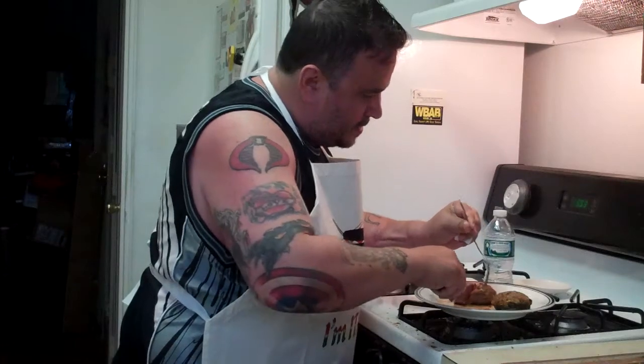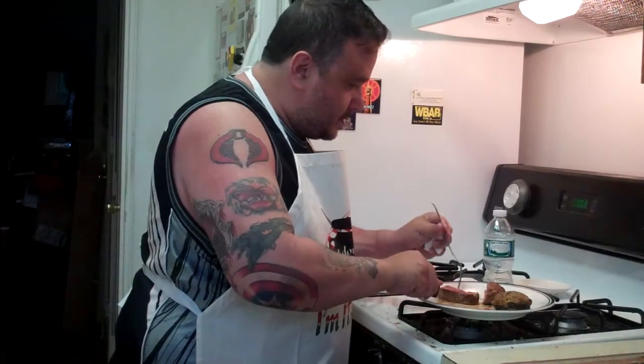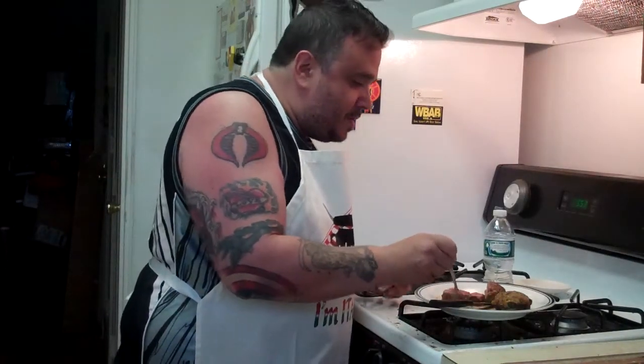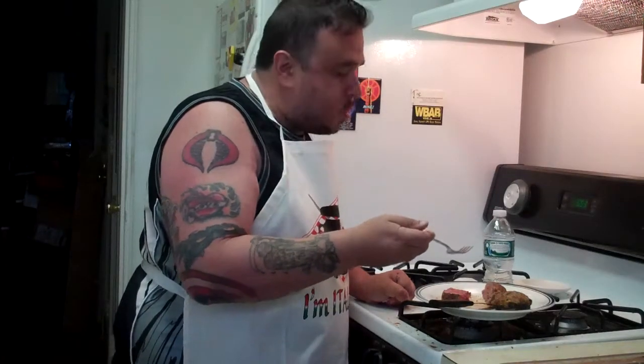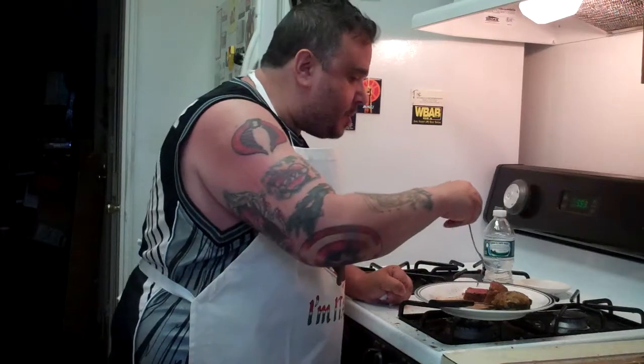He can't be that bad. He's from Woodlawn, but hey, it's not his fault. All those Woodlawn guys think they're bad ass. Don't get me wrong, some are. They all got the mouth though — I'll give them that.